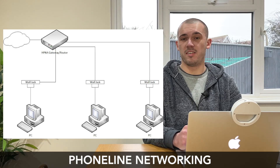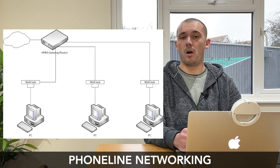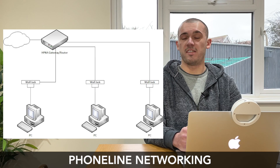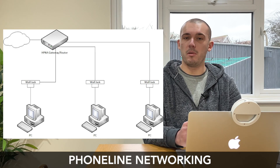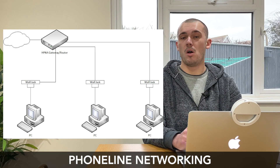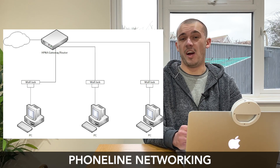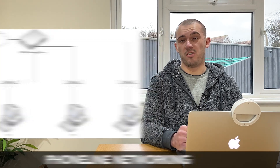Although not used very much these days, phone line networking was cheap, easy to install, and relatively fast, and didn't require any additional wiring. It makes use of the existing telephone wiring found within your home, and is more commonly referred to as HomePNA as it meets the specifications laid out by the Home Phone Networking Alliance — a collection of companies that came together to build a specification for phone-line-based networking. The first iteration operated at just 1 megabit per second, but the latest standard, HomePNA 3.0, operates at 128 megabits per second. Walking into a home with a HomePNA network setup is pretty rare these days, as there are simply other technologies that are more capable, more accessible, and cheaper.